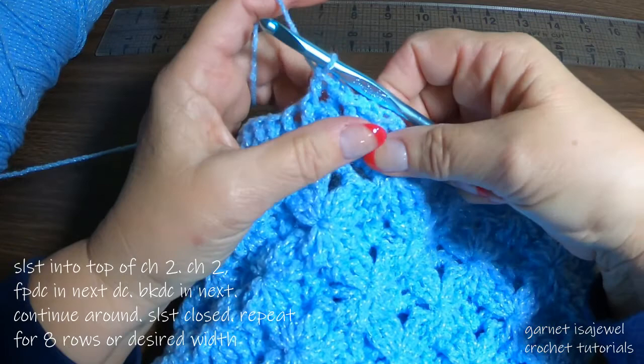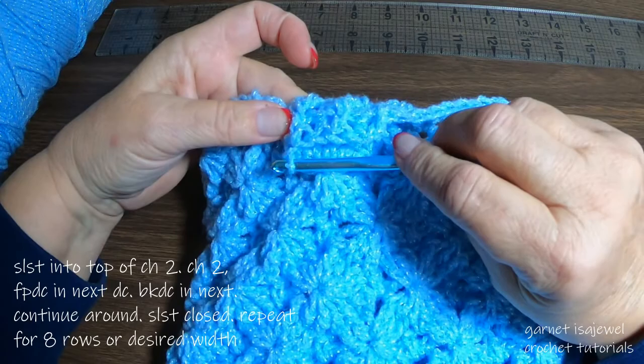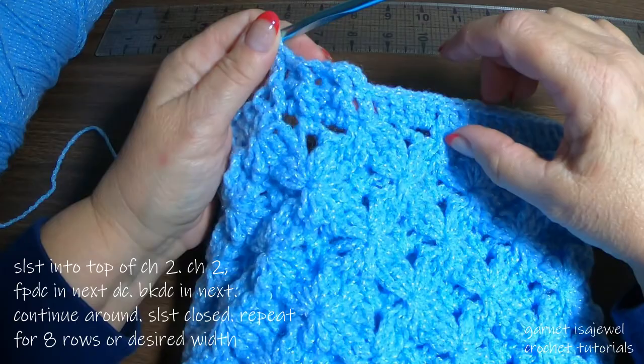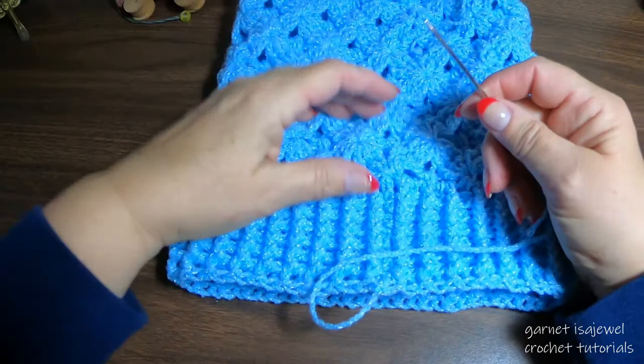You can kind of see how it's creating that ribbing effect. Continue this front and back post motion all the way around. You'll want a total of six rows, or about three inches. After it's completed you can fold it up and get a better idea of how tight you want it. For this tutorial I'm encouraging six rows — please pause your video and I'll see you in a few minutes where we will sew our end up here.